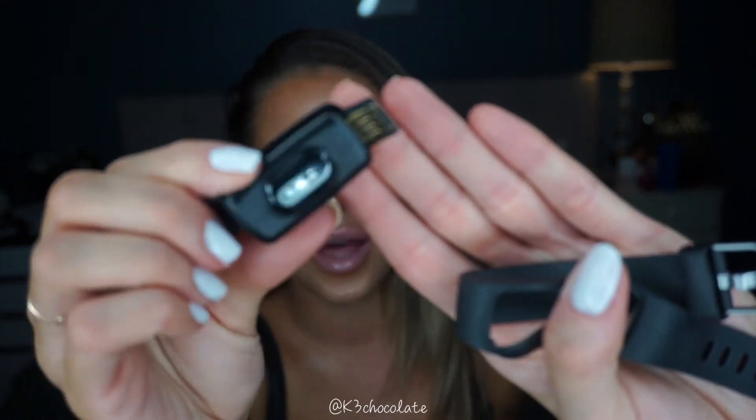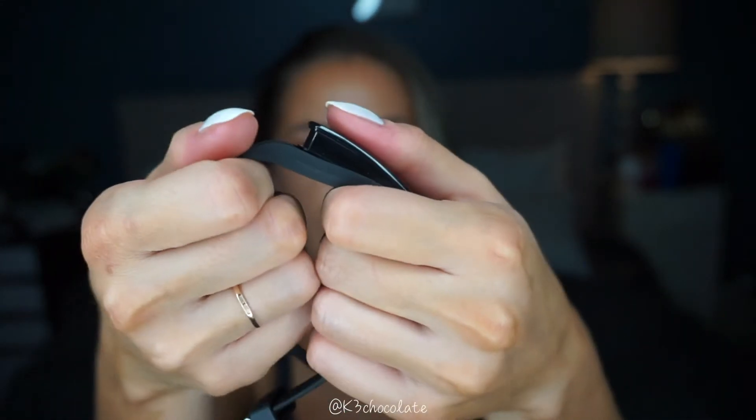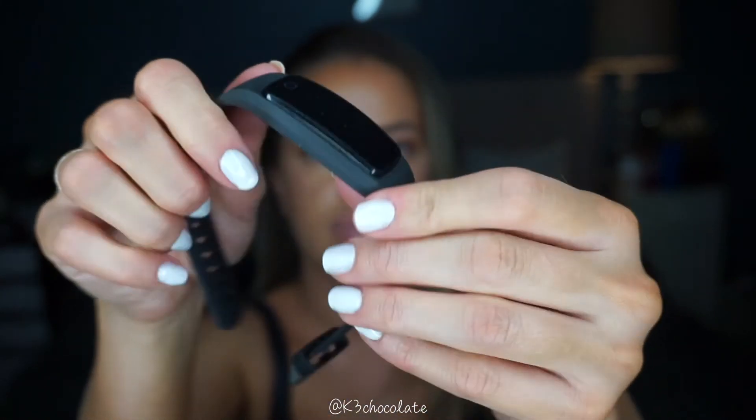This is just a regular USB, so I can charge it in my car. If I'm at a friend's house and I don't have my charger, somebody will have a USB charger whether they have an iPhone or an Android. You can just stick this into your laptop if it has a USB port — so it's really cool and convenient. Then just pop it right back in and that's it.